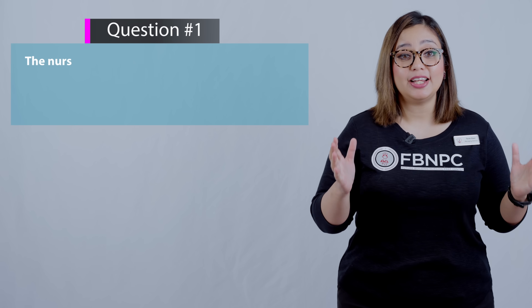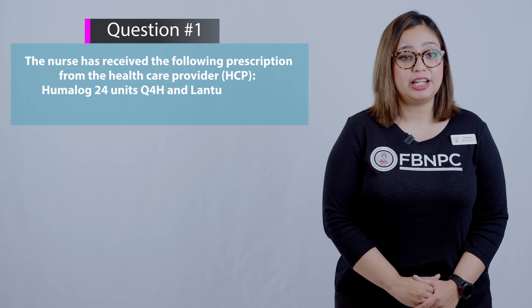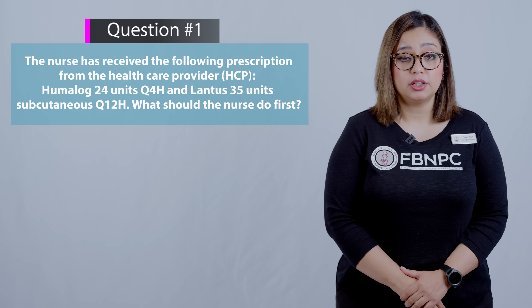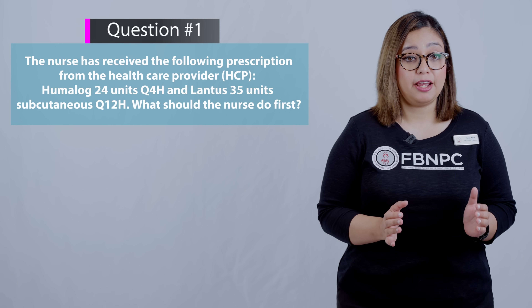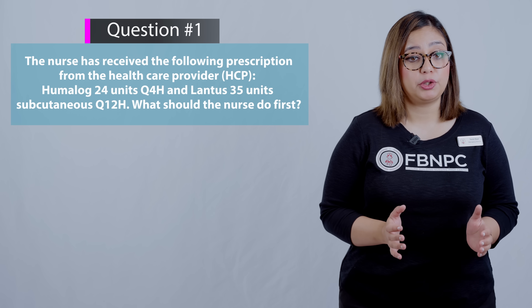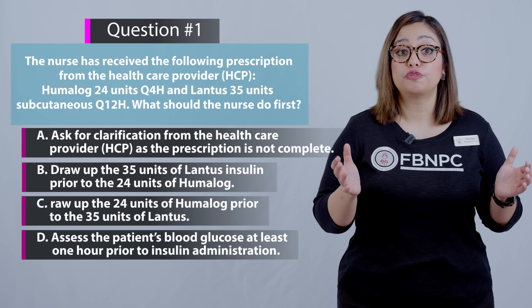Hello nurses and nursing students. I hope you enjoyed learning this skill of mixing insulins — it's one of the tricky ones. Now let's practice some NCLEX-style questions related to this skill. The first question: the nurse has received the following prescription from the healthcare provider — Humalog 24 units every 4-hourly, and Lantus 35 units subcutaneously Q12 hourly. What should the nurse do first?